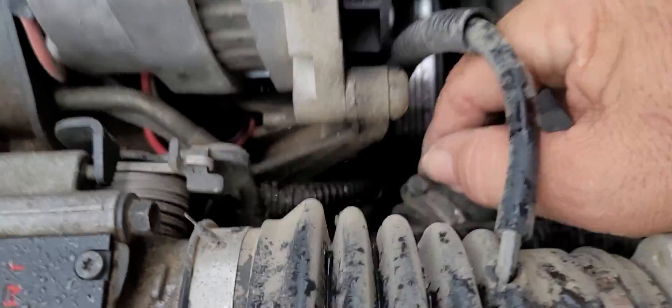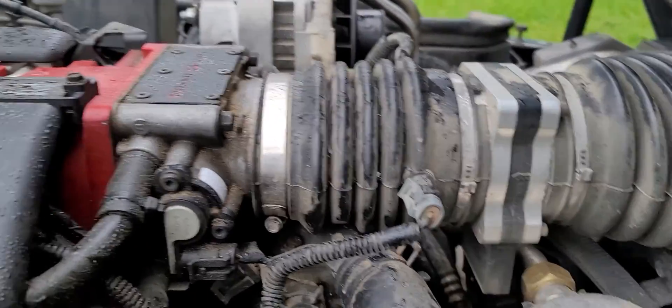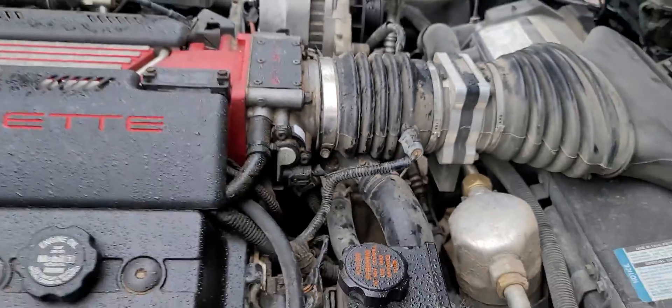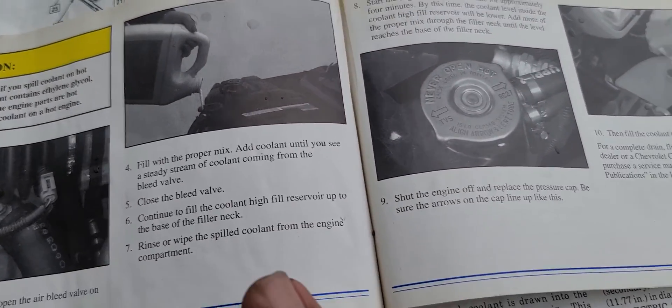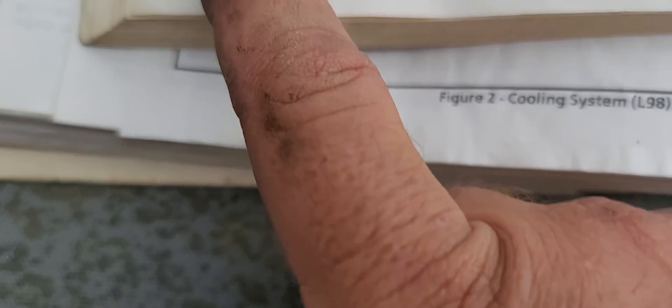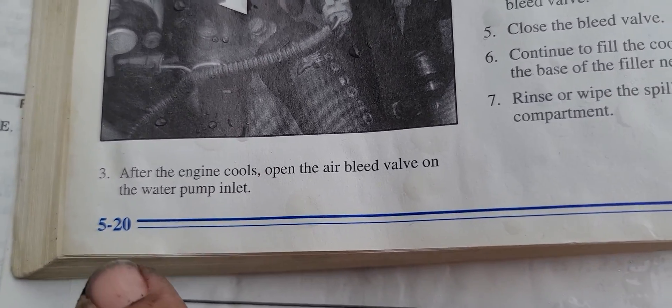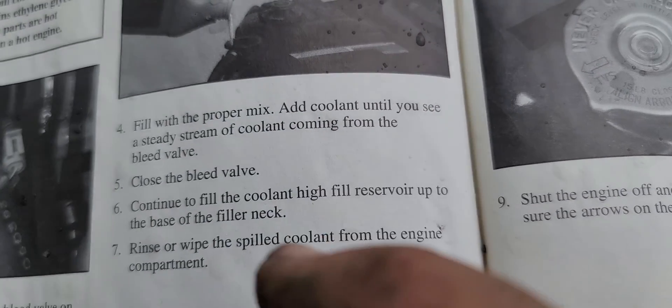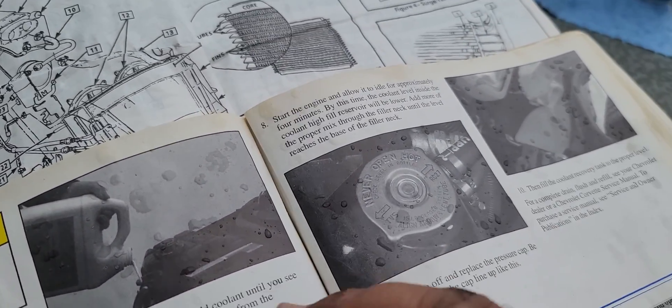One thing you have to be very careful about when filling this system is that there is an actual bleed valve. If you don't bleed the system while filling it, you'll have air left in the system and it will not fill properly, causing your car to overheat. This is even in the owner's manual: after the engine cools, open the air bleed valve on the water pump outlet, then fill with the proper coolant mix. You'll see a stream of coolant from the bleed valve; once you close it, keep filling until it reaches the base of the filler neck, then close it up, run the engine, and top it off again once it cools.